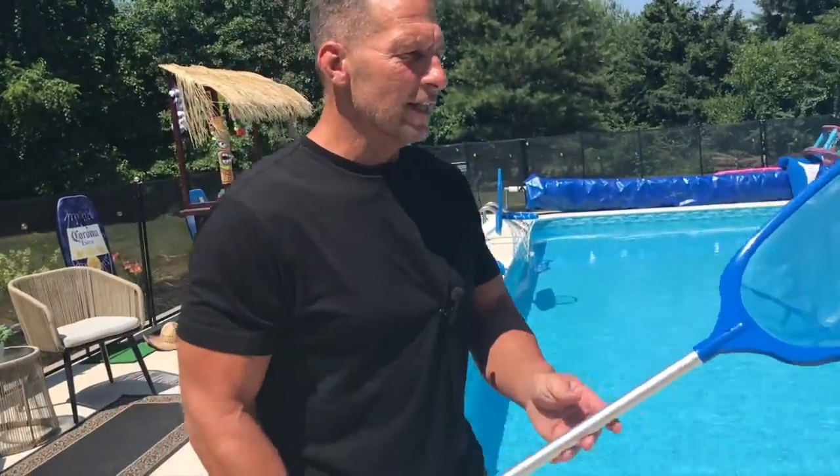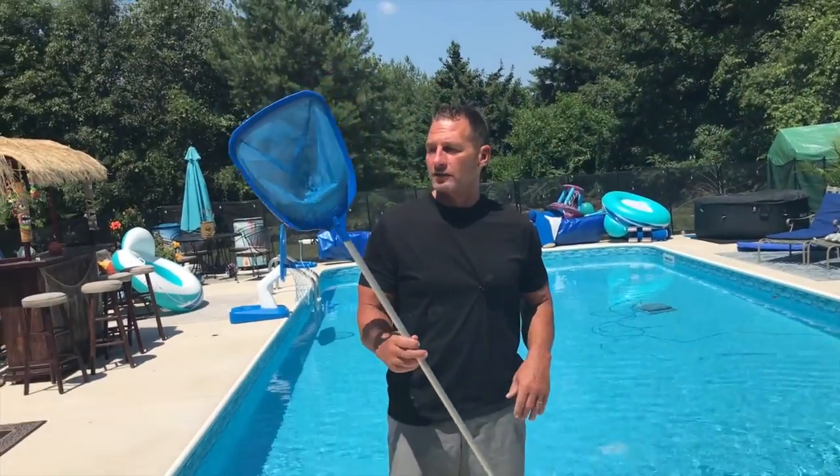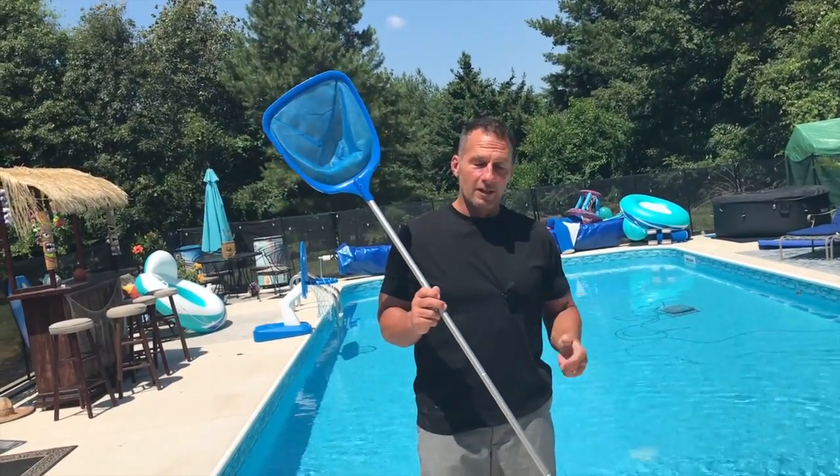But if you're looking for one, this is kind of the perfect one to get. Top Dog makes some great stuff — I've got a bunch of their products. So if you're looking for one, pick it up. You're going to love it.